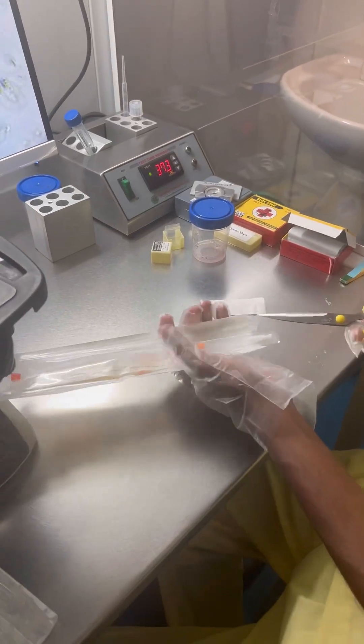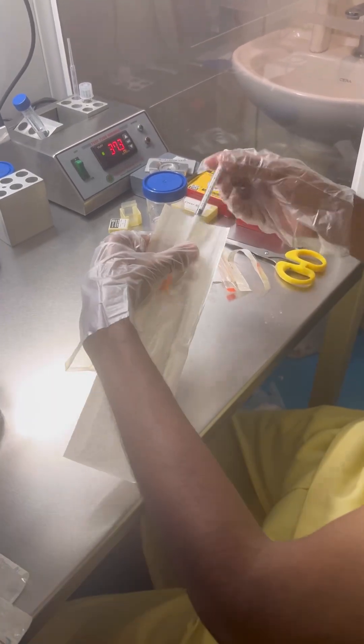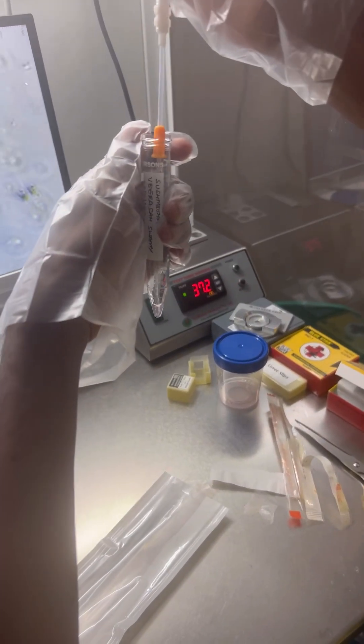Once we finish processing, we check the count. Then we take the IUI catheter and load the sample inside it.